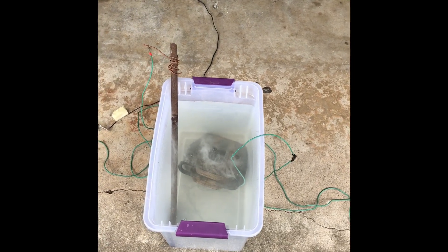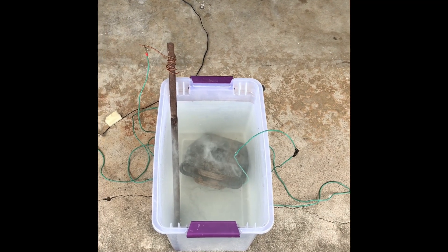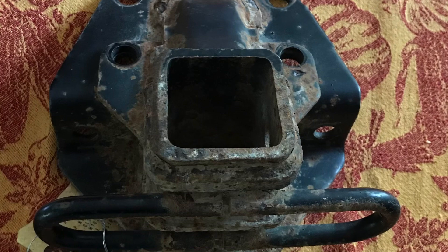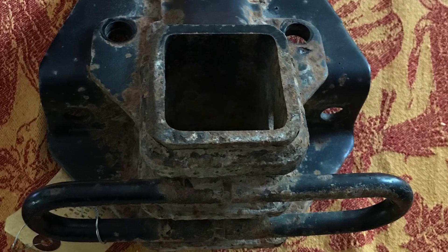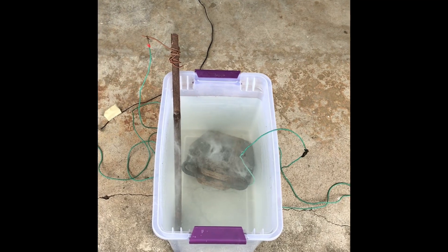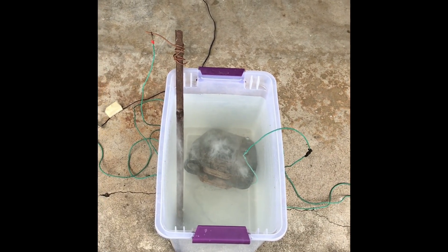Good morning. So I ordered a new hitch for my Lexus GX — I shouldn't say new. I ordered an old, rusty hitch, probably from somewhere in the north. It's still perfectly fine, but it's got a decent amount of rust on it. So I thought I'd just do a quick video about what I'm doing and how I'm removing the rust.